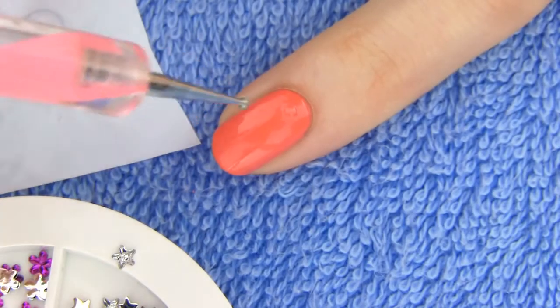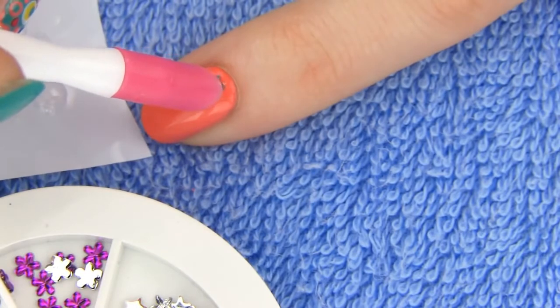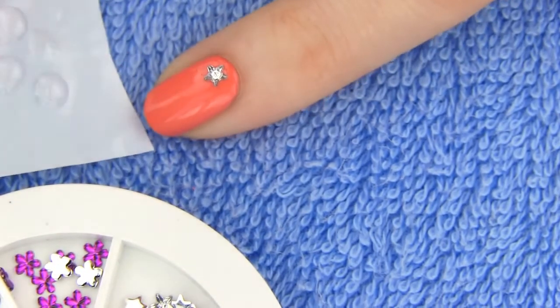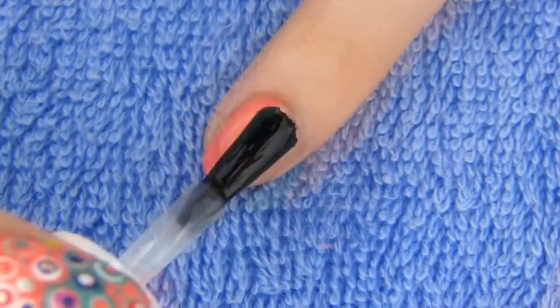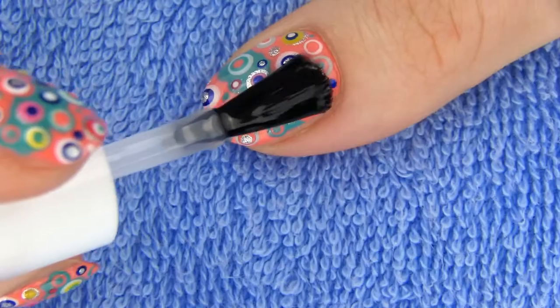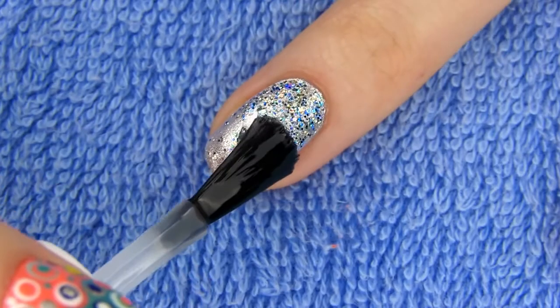To make the solid nails a bit more special and girly, add a silver rhinestone. Make a dot of top coat where you want the rhinestone to be and quickly place it on. Mine is actually a cute little star. Finally, apply top coat on all the nails to protect the manicure and add some shine. Top coat will also seal the rhinestones in place so they won't fall off.